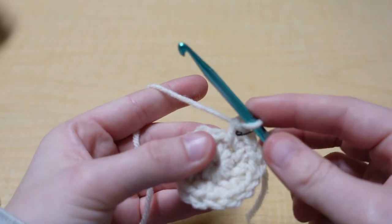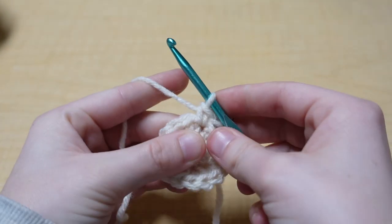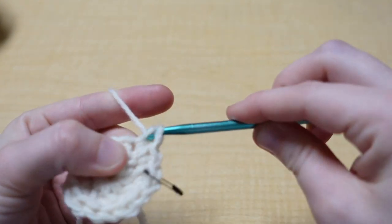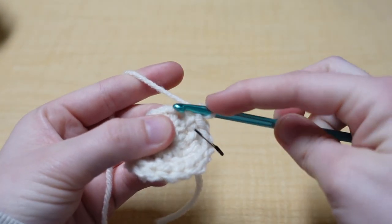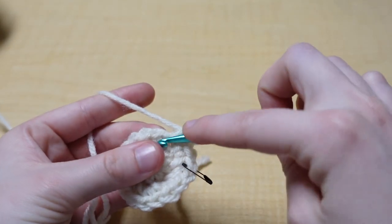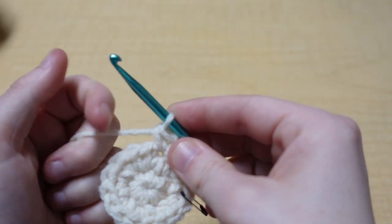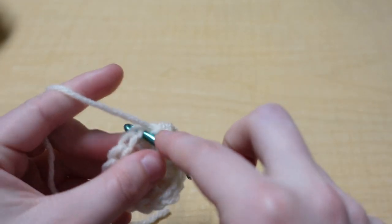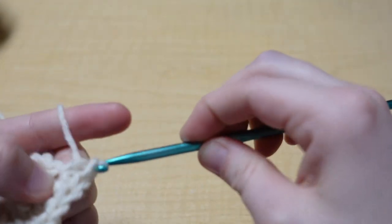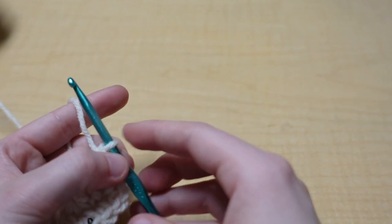For the next row we're going to put one single crochet into the next stitch, and then in the stitch after that we're going to put two — so one single crochet, then two into the next. That's the pattern for this row. Continue this all the way around and I'll meet you back.